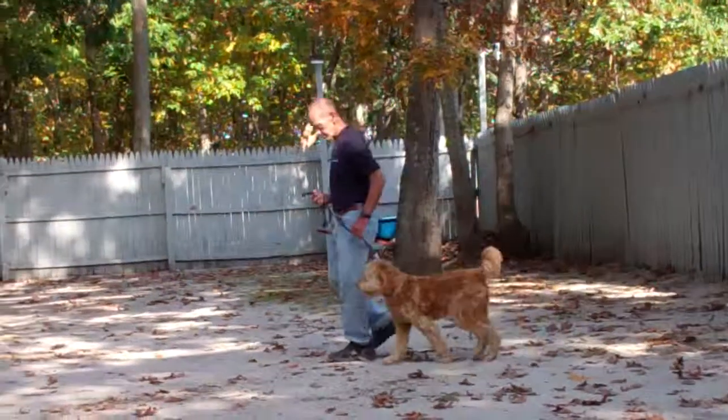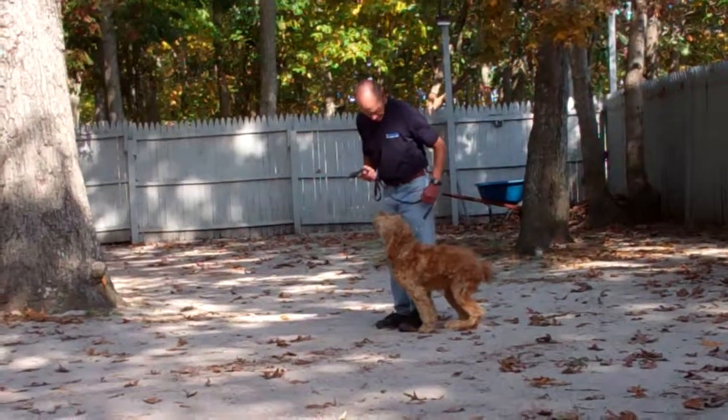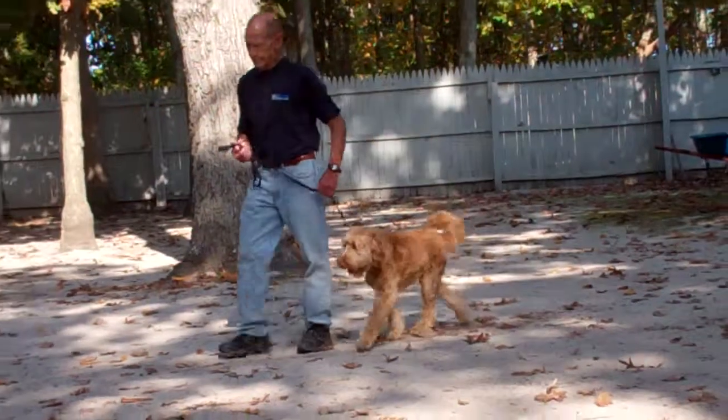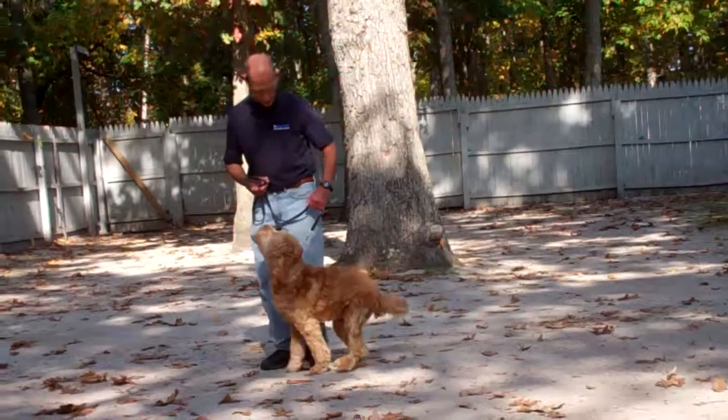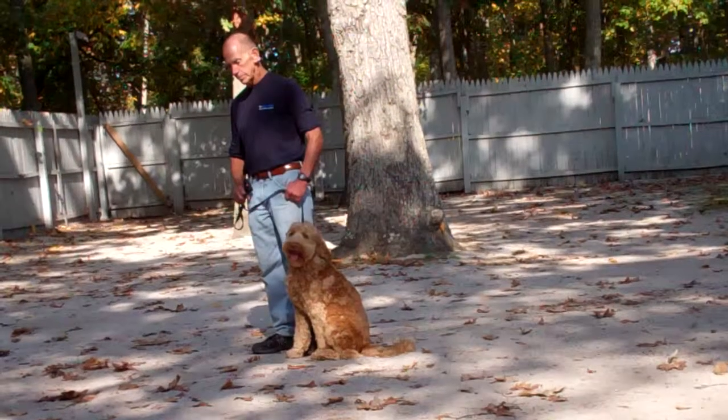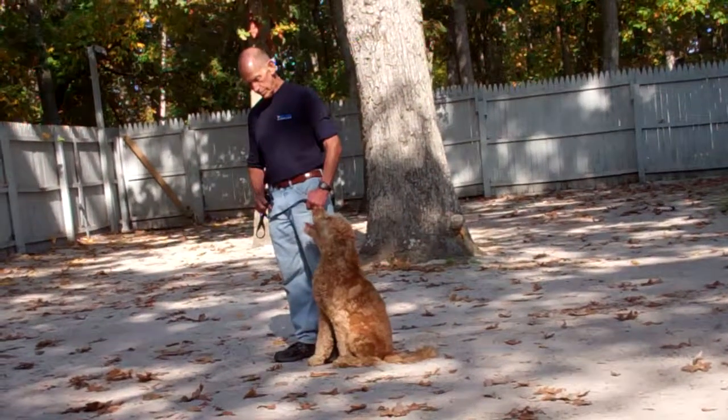Good job. We use lots of positive reinforcement here at school for the dogs — make it fun and motivating while working them through their commands. You can use verbal praise and tell them 'good job,' or physical praise and give them a little pet on the top of the head or underneath the chin.